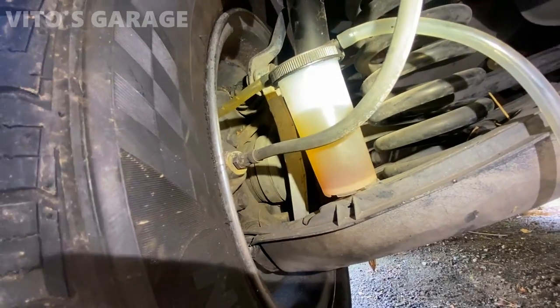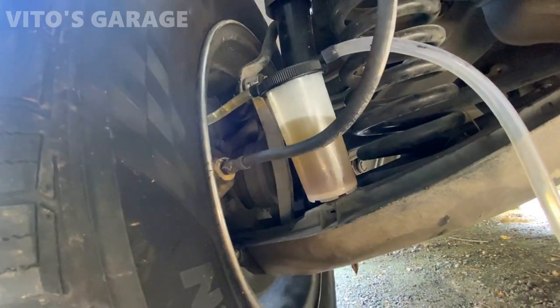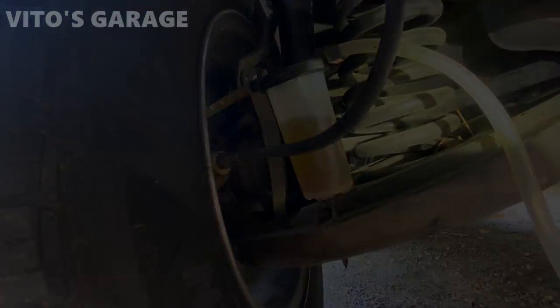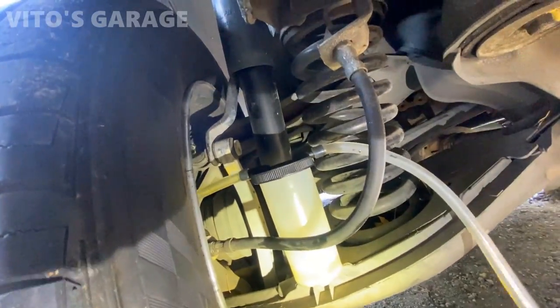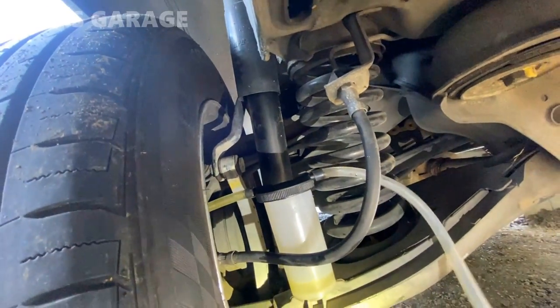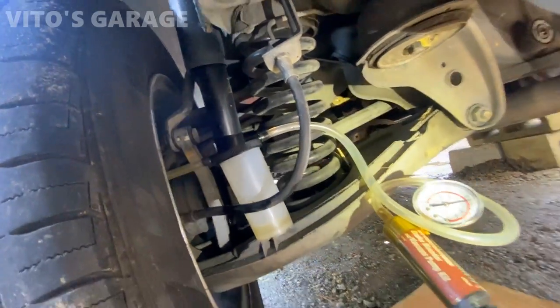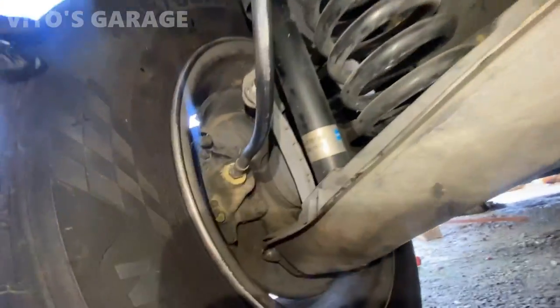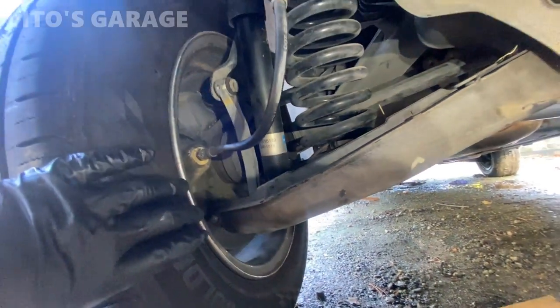The fluid is almost clear now — just a couple more pumps and we'll be good. After emptying the reservoir, I'm getting clear fluid, so we're almost done flushing this side. Everything is wrapped up on this side.